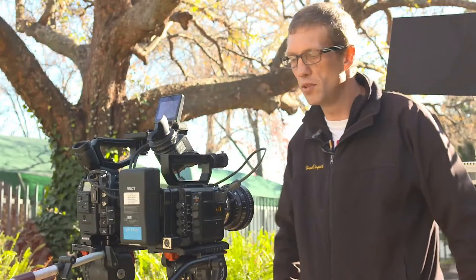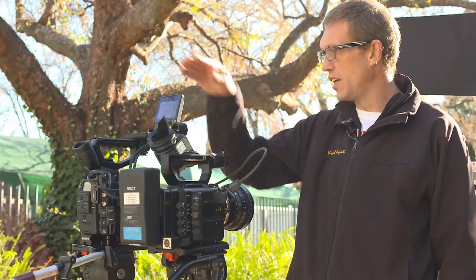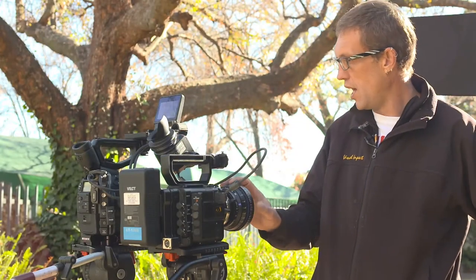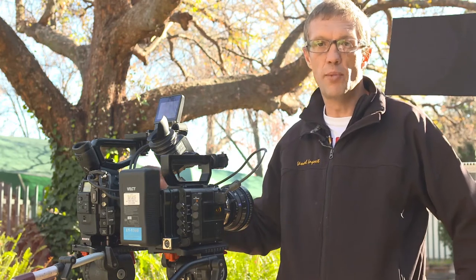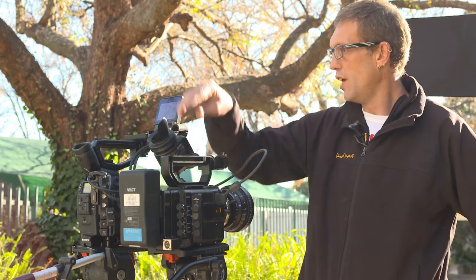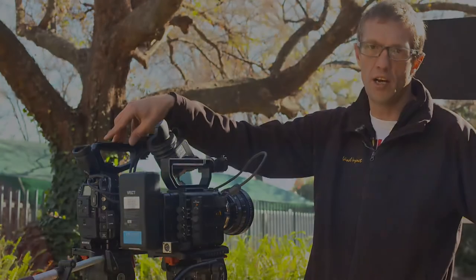I'm going to be shooting these tests between the Sony F5 and the Canon C300. I'll be shooting both cameras on CP2s at a stop of 5.6 as a base, then underexposing by three stops and overexposing by three stops. The Sony F5 is shooting to S-Log 2 and the C300 will be shooting to the Cinema Log colour profile.